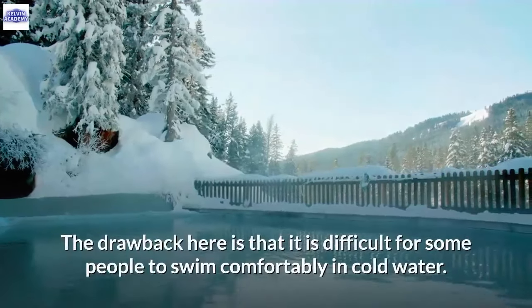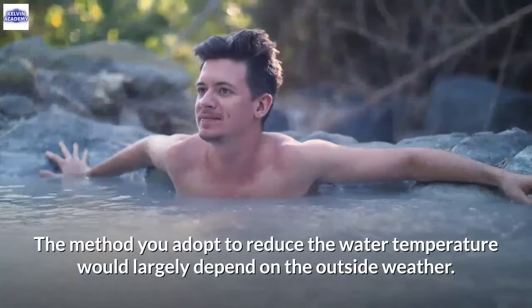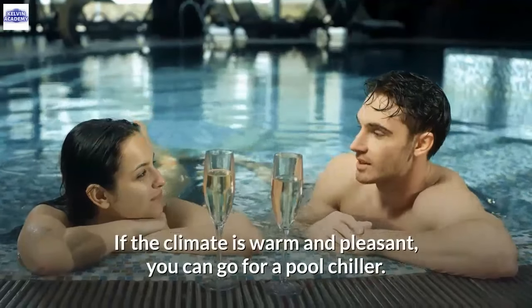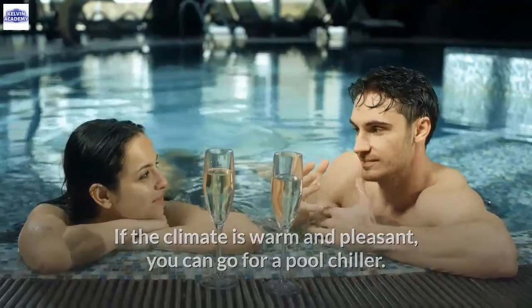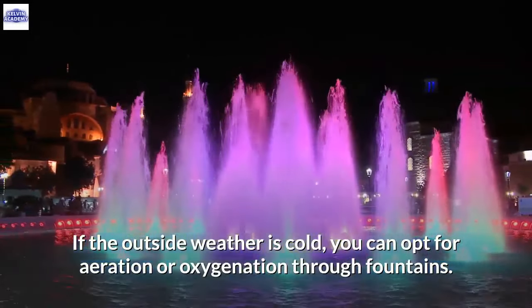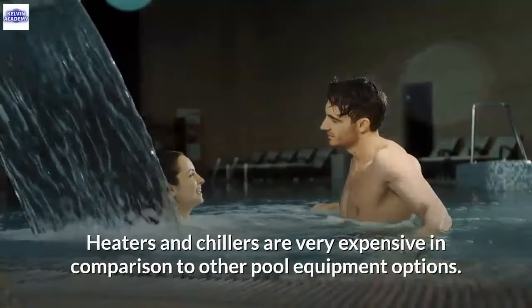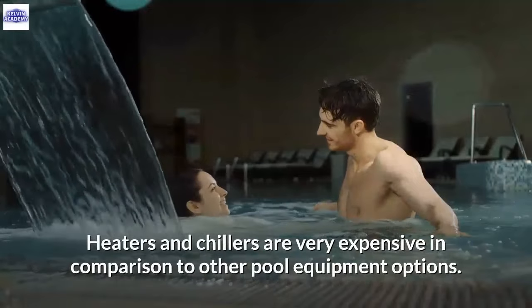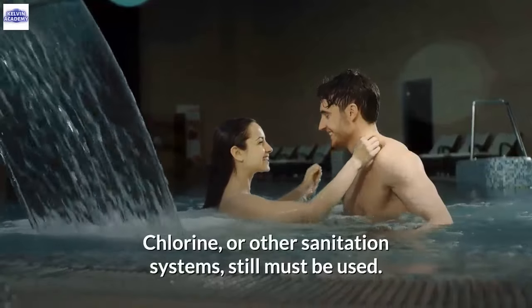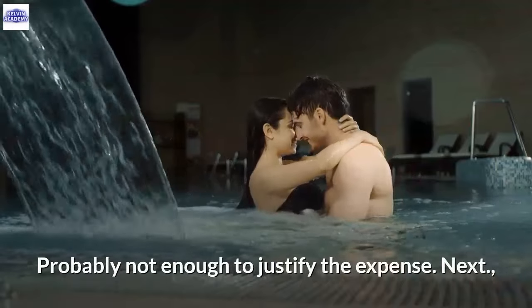Reducing temperature is not an independent solution, but it can reduce the quantity of chlorine you would otherwise need. The drawback is that it's difficult for some people to swim comfortably in cold water. Depending on outside weather, you can use a pool chiller, aeration through fountains, or lower the thermostat on your heater. However, heaters and chillers are expensive, and chlorine or another sanitation system must still be used, so the reduction may not justify the expense.